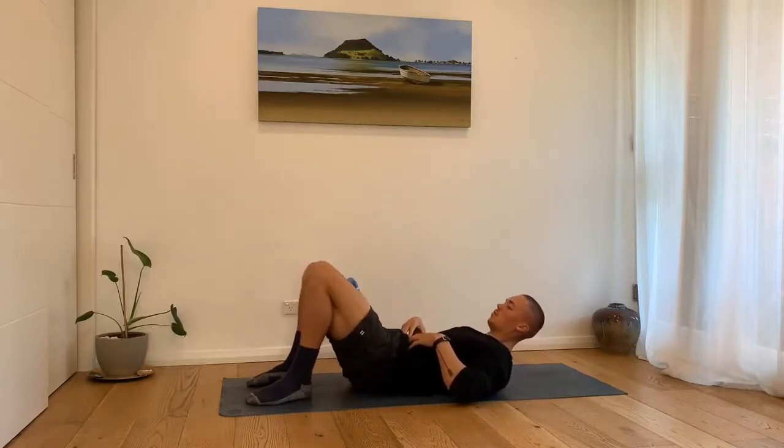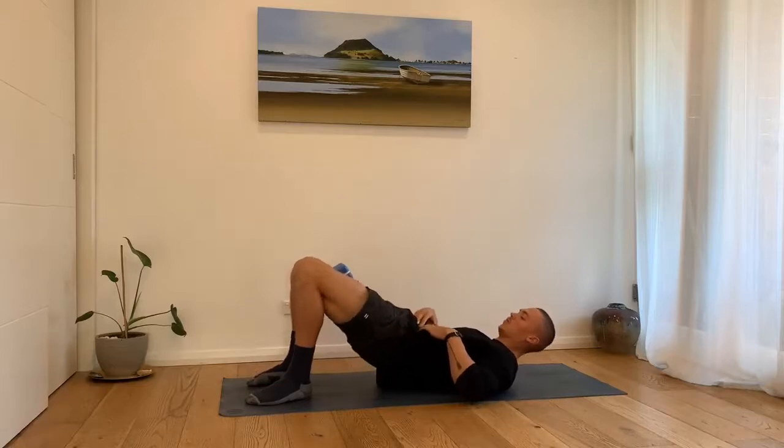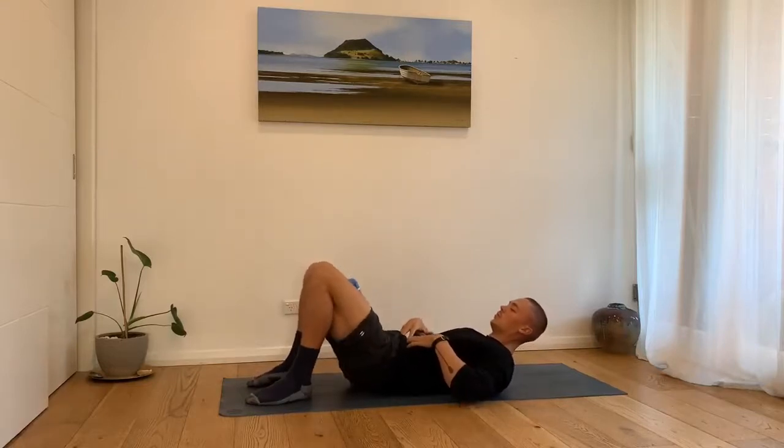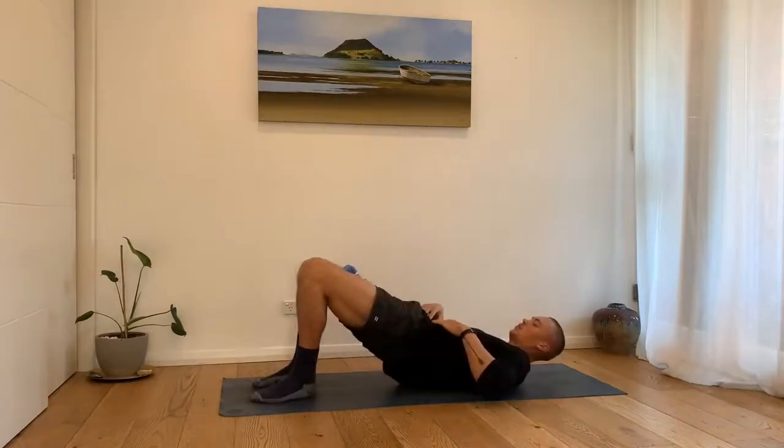We're trying to move purely from the hips, and by posteriorly tilting or tucking the pelvis we encourage a nice hip flexor stretch in the process. For the second variation we'll assume the same position and then begin to extend one knee.